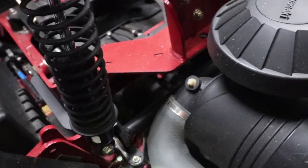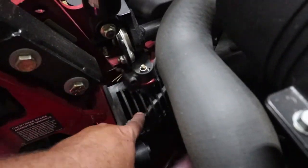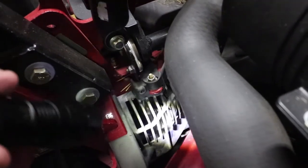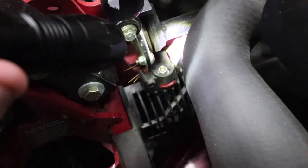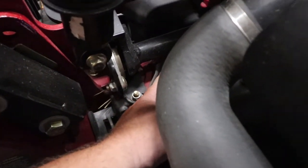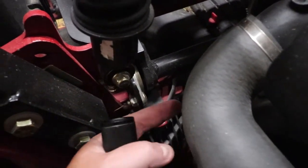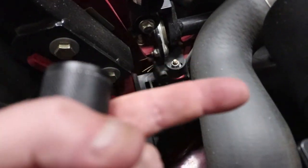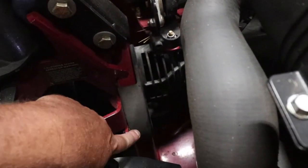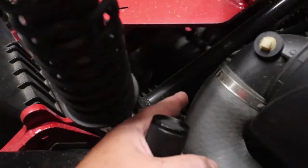Now that our seat's up, there is a plastic shroud right here. If you notice, there's a little pin here where it goes in, another spot here, and a spot there — so pins in four locations. To remove it, you have to push it this way, then pull it towards you, then push again this way to get it out of the back pin.